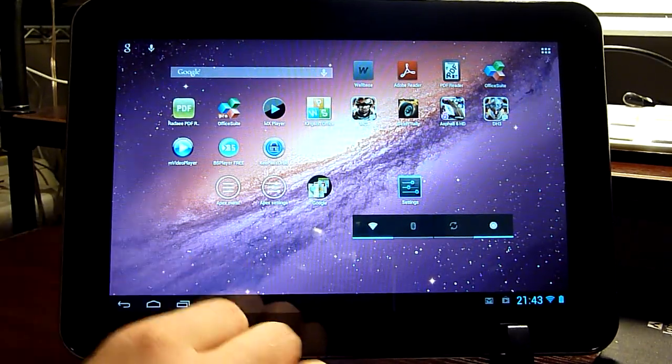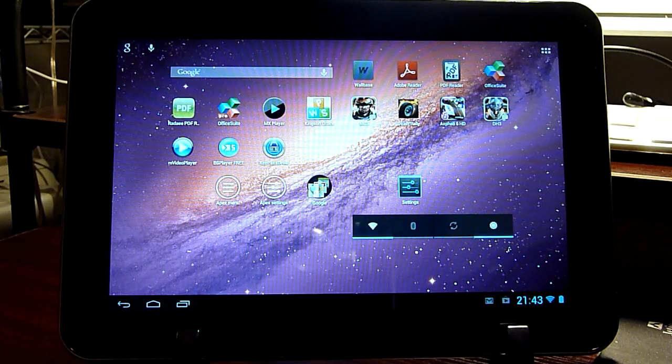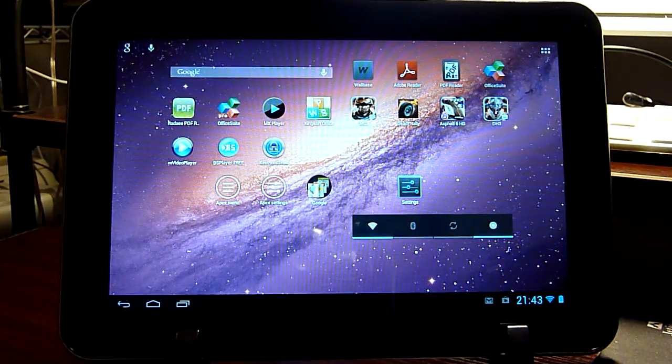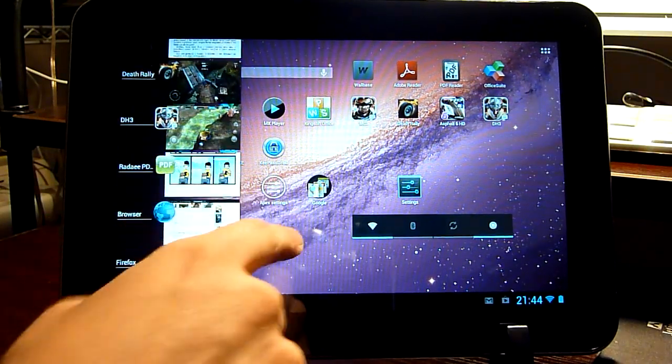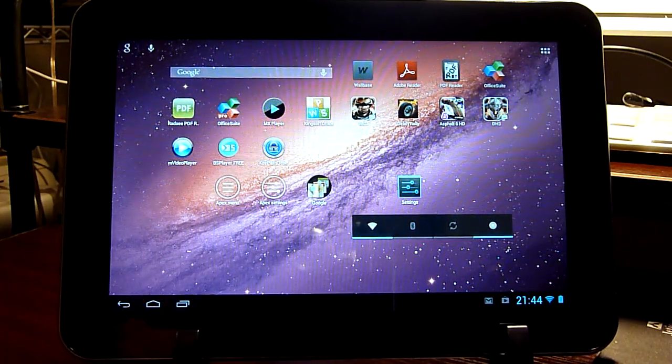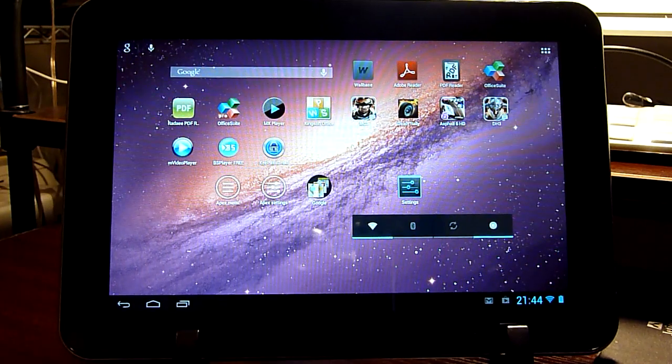I would like to show you a stress test on SmartQ T30 to demonstrate why I like this device so much. When I uploaded the Chinese stress test video on YouTube, I got a comment from someone who couldn't believe this was possible on an Android tablet. The T30 is running the TI OMAP 4470 dual-core CPU with 2GB RAM.